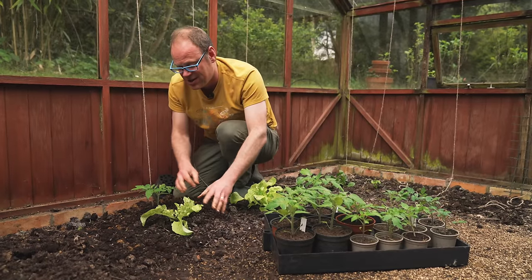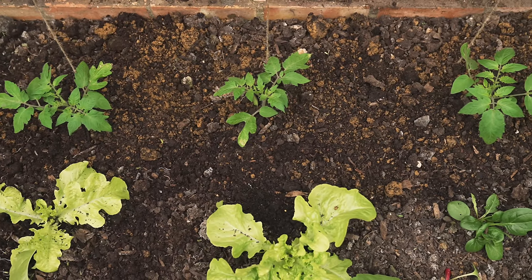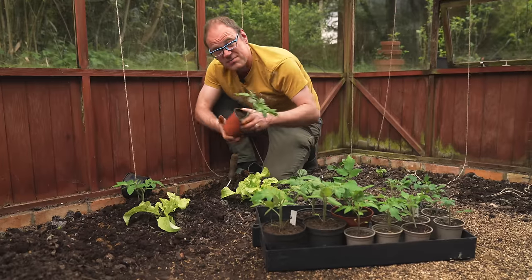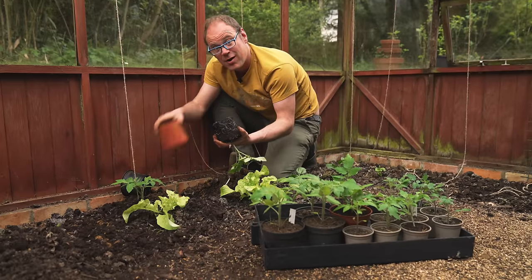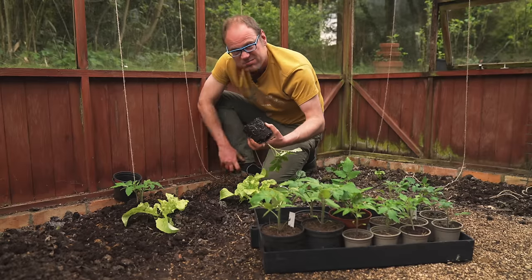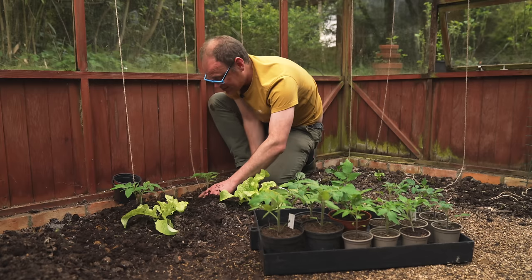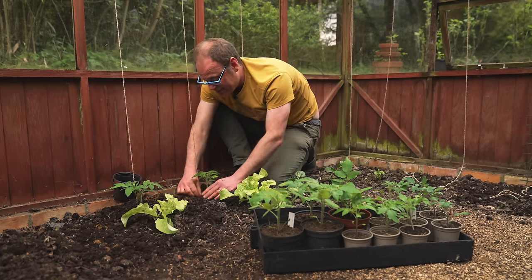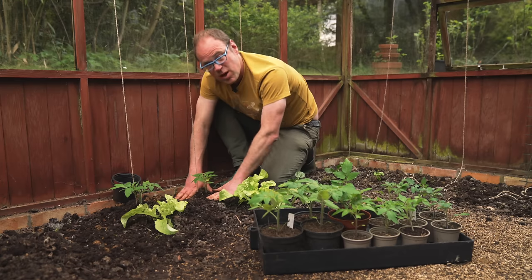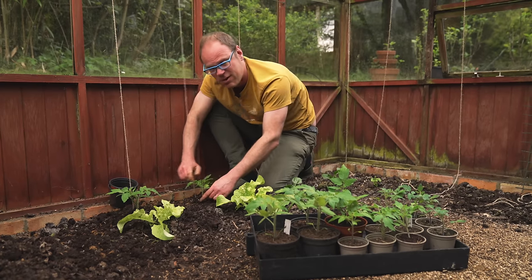I've got some salad leaves in front that won't interfere — they'll grow nice and low and will only be in here for another six weeks or so. For soil preparation, I added some really well-rotted manure at the end of winter, spread to about an inch and a half or three to five centimeters deep. If you haven't had a chance to spread organic matter yet, get it on now and make sure it's well rotted — garden compost would be ideal — to give a really good strong basis to fuel that growth.